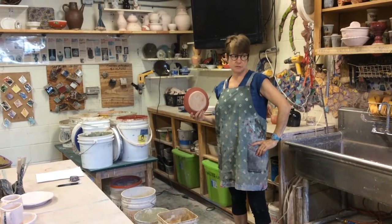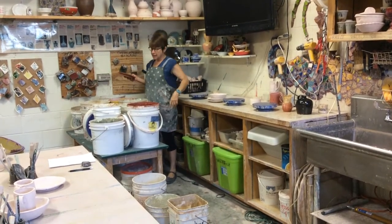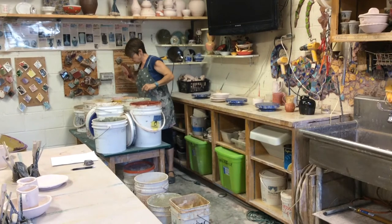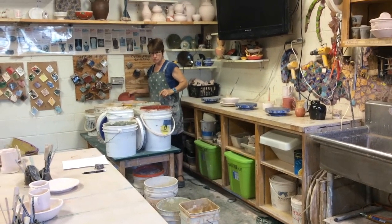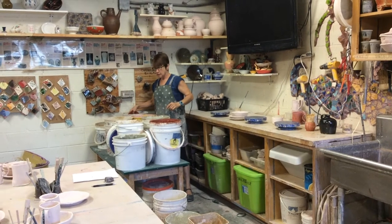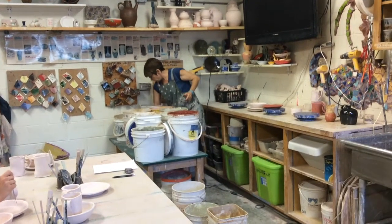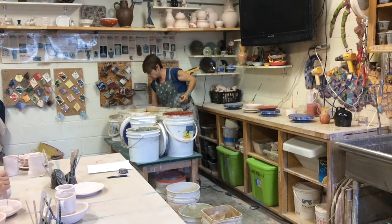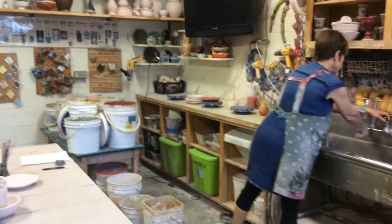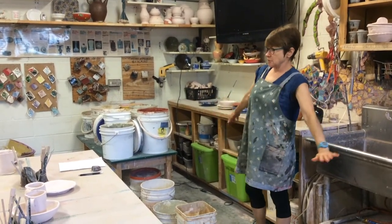Are you ready for something a little more creative? These glazes do change when you layer them. So let's say I want to do an interesting layering on this — what should I do? Should I just start dipping? No. Look at the colors. I want Byron's Oxblood to dip this into. Am I ready? No — I need to stir it. I can stir it with the drill, or I can stir it with my hand. I've already had three classes today, and in three classes people looked at a glaze and made the assumption that someone had just stirred it. Don't make that assumption — just stir it yourself.